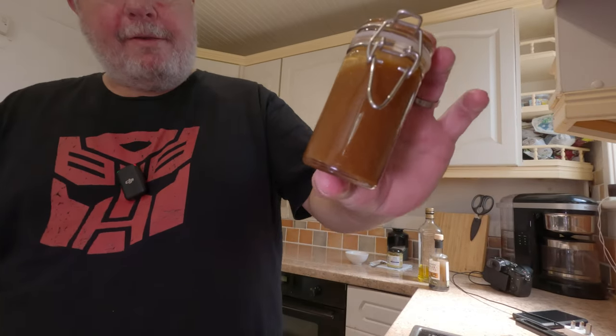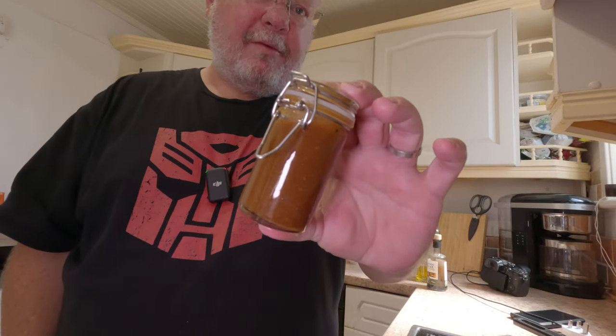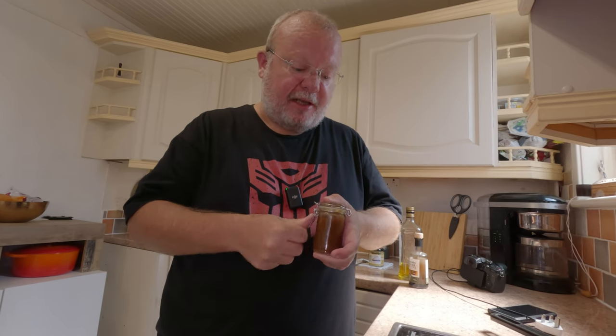Now we're just going to close that up, give it a good old shake, and there you have it folks — a beautiful vinaigrette! Drizzle it out on salad, on potatoes, on whatever you want. Just pop it in the fridge.